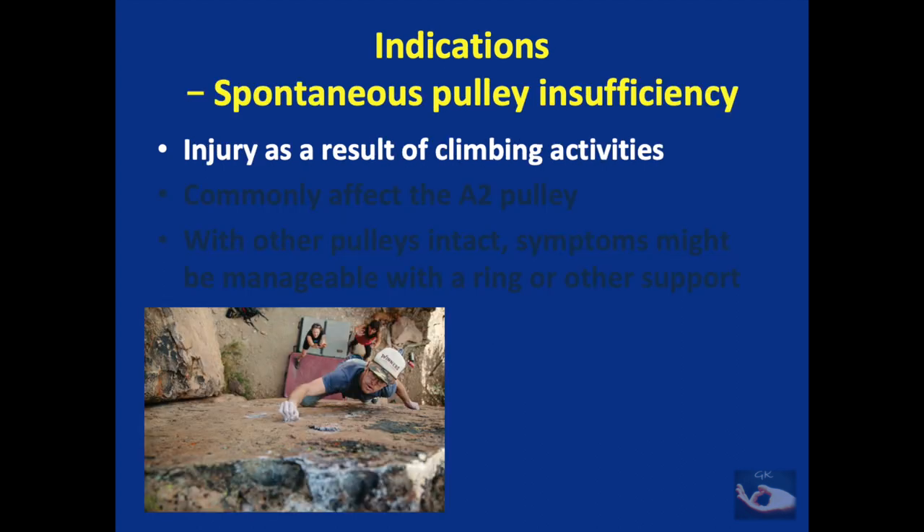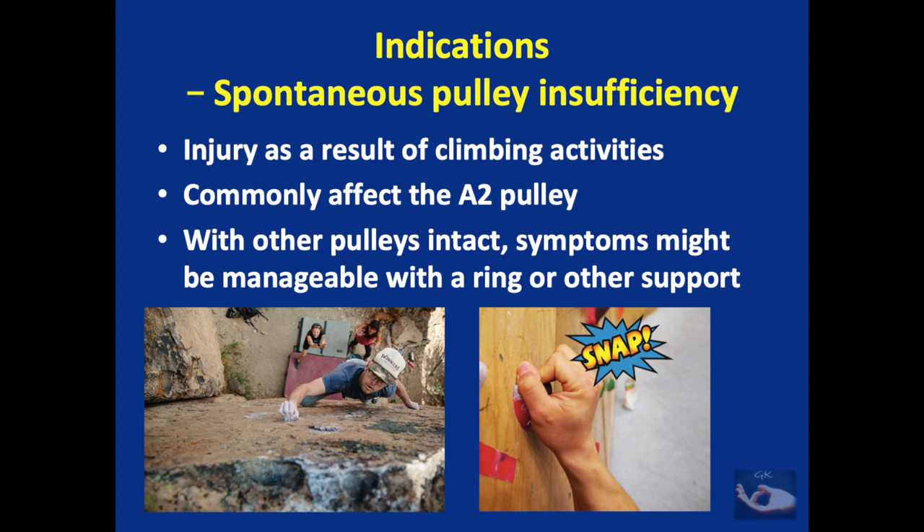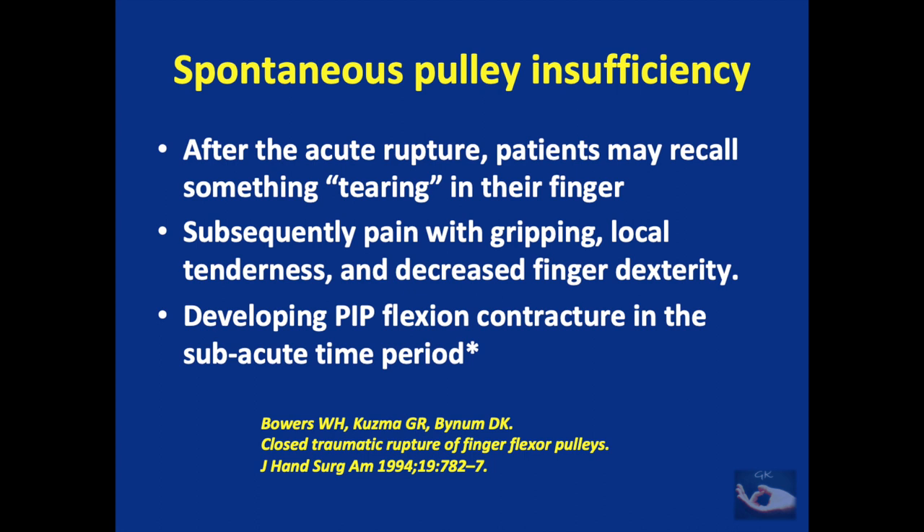Spontaneous pulley insufficiency usually occurs as a result of climbing activities. In rock climbing, the entire weight of the body is borne by the acutely flexed interphalangeal joints, which may lead to a rupture of the A2 pulley commonly. This rupture may be complete or partial. When other pulleys are intact, symptoms may be manageable with a ring or other support. After rupture, patients may recall something tearing in their finger, followed by pain with gripping, local tenderness, and decreased finger dexterity. This may lead to complete rupture or a PIP joint flexion contracture.